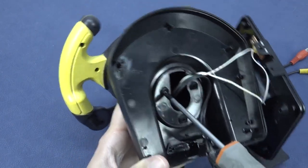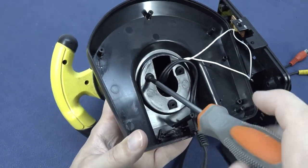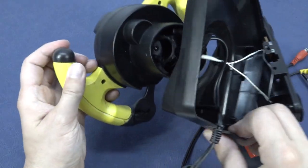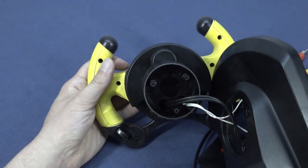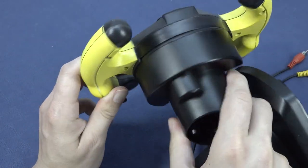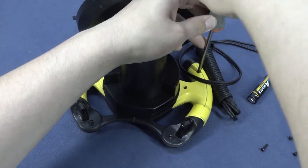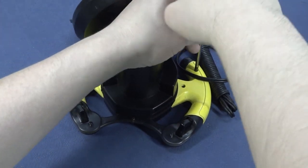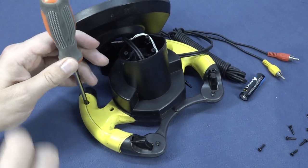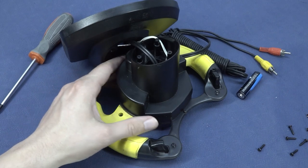Let's do a further teardown — hopefully not breaking anything. That part has come loose. There's another screw here. This is the mechanism for the steering wheel effects. Let's remove all the screws from the steering wheel — I was hoping to find all the PCBs at the bottom, but we didn't, so we need to remove all of them to open it up.